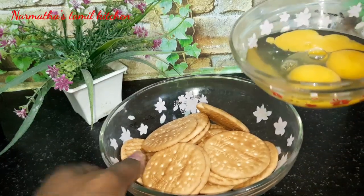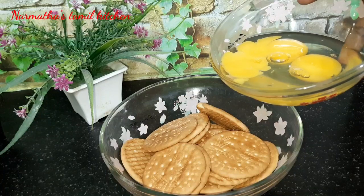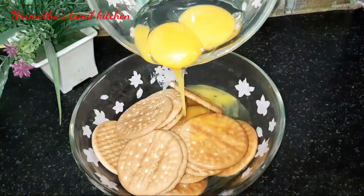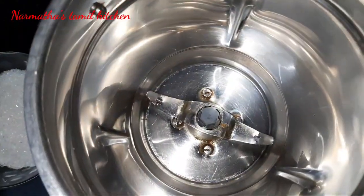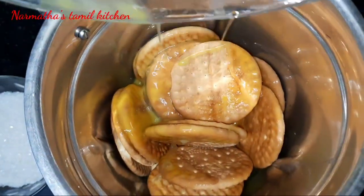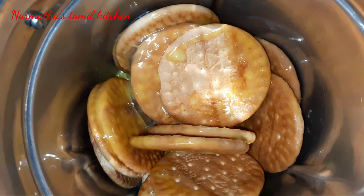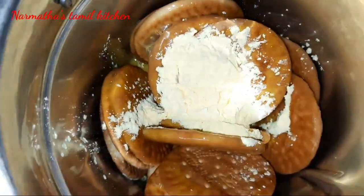Transfer the eggs into one bowl. We are using fresh biscuits - you can also use leftover biscuits for this recipe. Put the biscuits into the mixer jar and blend them. Also add 1 tablespoon of custard powder. The eggs are optional.